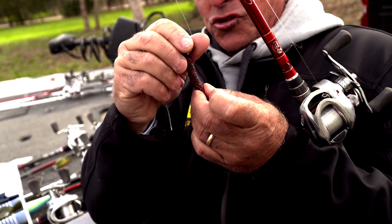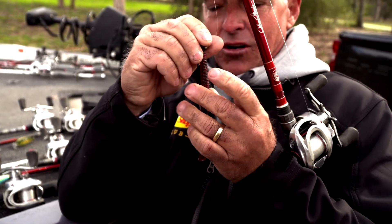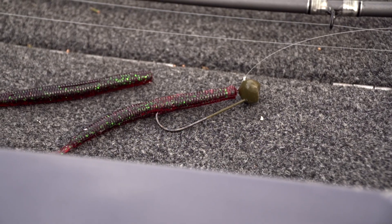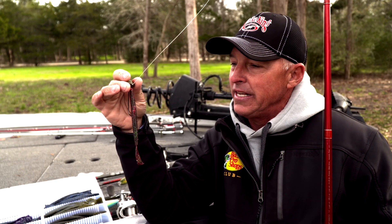We're hopping this thing offshore. When you hop that thing offshore, it's just got a quick tail, and sometimes that's the action those fish want. I've used it more and more often — I've always got it in my boat these days, and it'll catch a lot of fish.